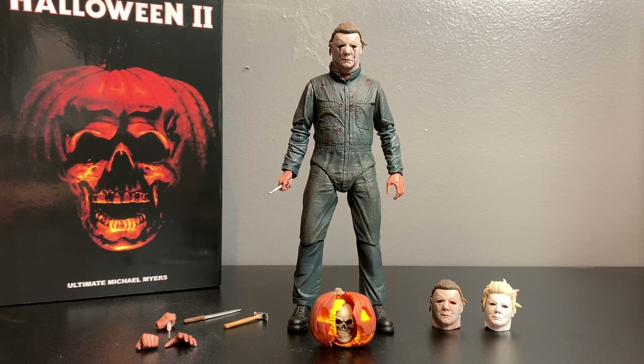All right guys, I'm stoked to bring this to you. This is the NECA Ultimate Michael Myers from Halloween 2. Halloween 2 was a pretty good movie - came out in 1981, John Carpenter's last Halloween movie up until the 2018 one. It was told he sat down one night with a case of beer and finished the plot. Michael Myers was played by Dick Warlock, and they used the same William Shatner mask from 1978, but Dick Warlock's head was slightly wider, so it made the mask look really different.